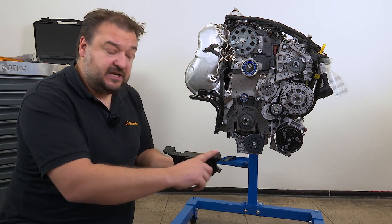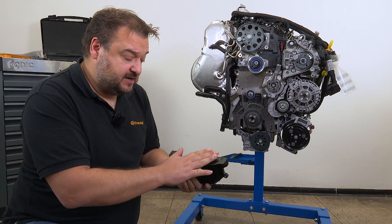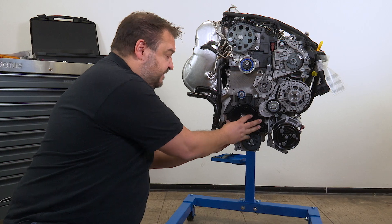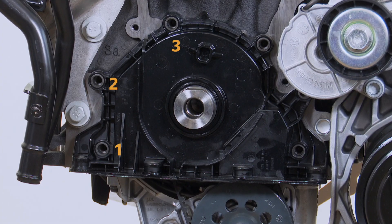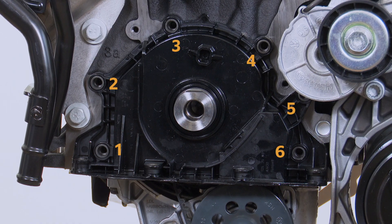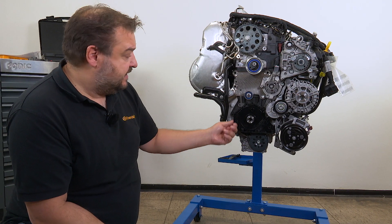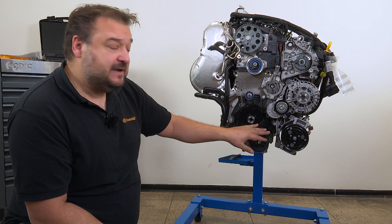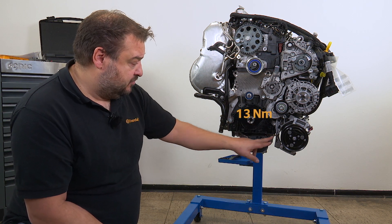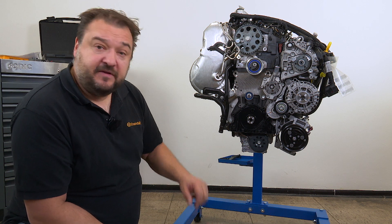Clean the sealing surfaces here and then apply the sealant. We have a set sequence to follow for tightening the bolts. We start on the outside with positions 1 to 6. The bolts are tightened in a diagonal sequence — first by hand and then finally to 30 Nm, again in a diagonal sequence. We'll come to the bolts on the bottom when we reattach the oil sump.